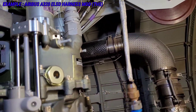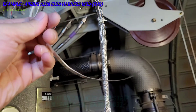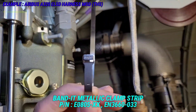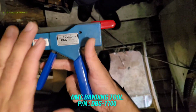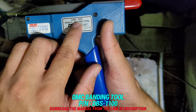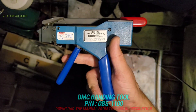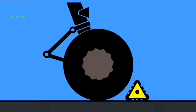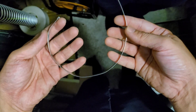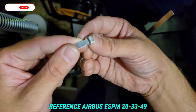We are making this harness during the mod, so on this metal conduit we have to put this metal clamp. This is a Bandit metal clamp. We'll be using this tool for our metal clamp — the part number is DB1100. This is the metal clamp which we'll be using; as per the manual, there is a slot over here.